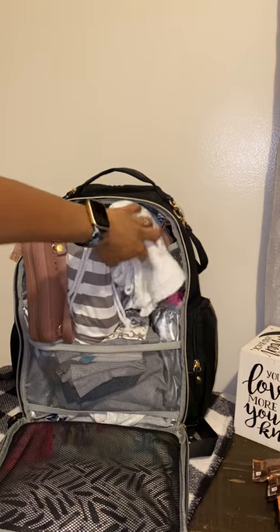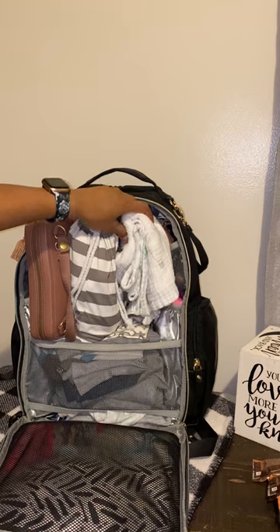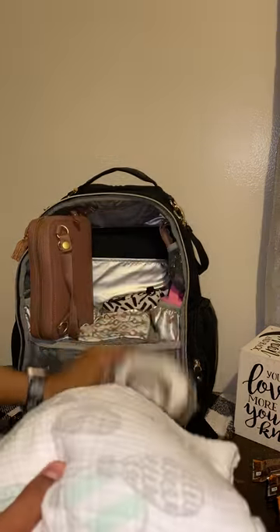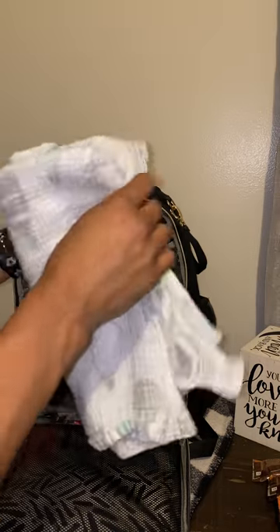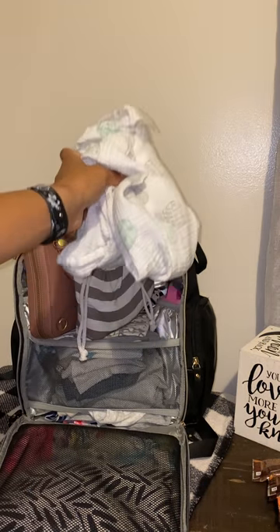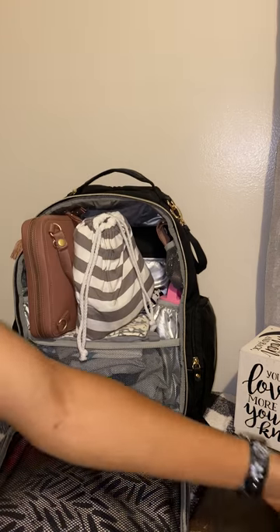Right here is the swaddler — this is a muslin swaddler. I have some Copper Pearl swaddlers coming that I've heard nothing but good things about, but I actually still like the muslin swaddles. People say babies come out of them but they're so huge — I don't understand how. This would mainly be in his car seat or around him, so it's not necessarily always going to be in the bag. I'm just showing you guys the capacity of this bag and how much it can hold.